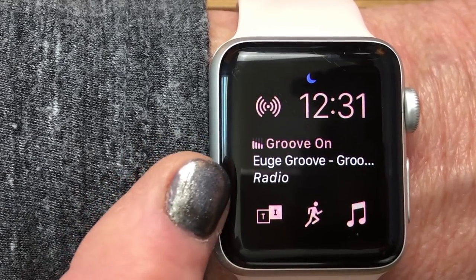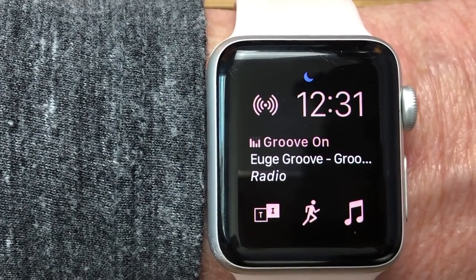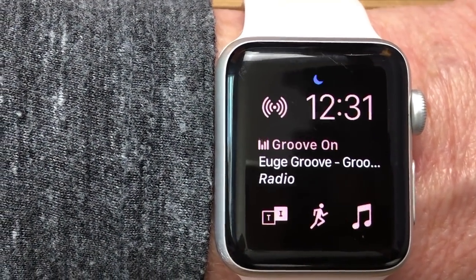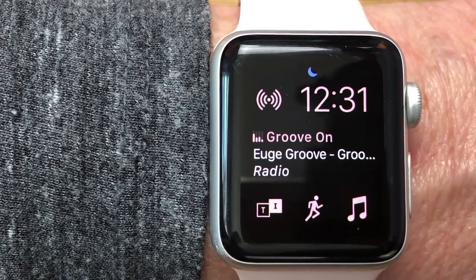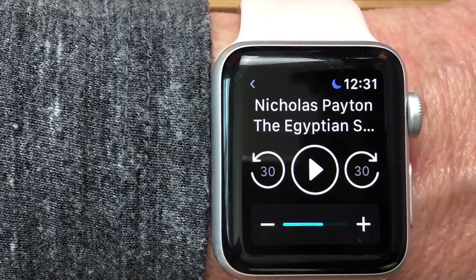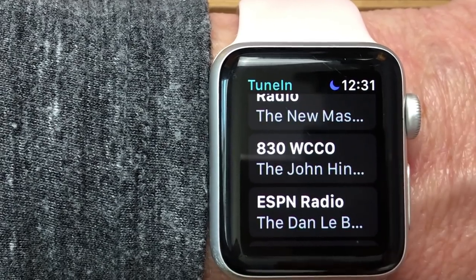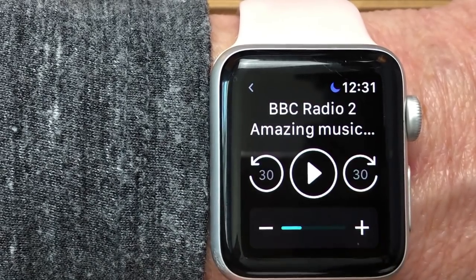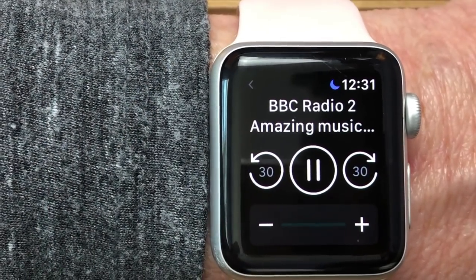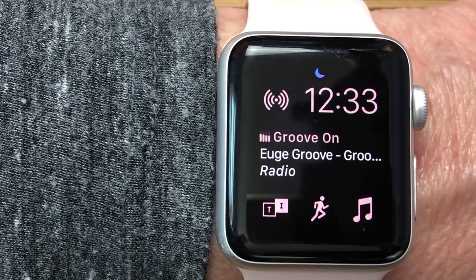The Now Playing complication is really nice — I've got it here on my watch face in the middle and at the bottom it shows where the audio is coming from, whether it's the Radio or Spotify. Speaking of complications, we have a great video all about watch faces. Regarding third-party apps, there is a complication for TuneIn Radio. The difference between TuneIn and Apple Radio is that TuneIn will show your local stations and has more news and talk show channels.